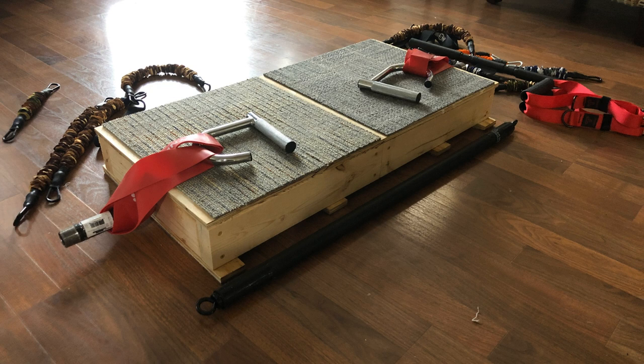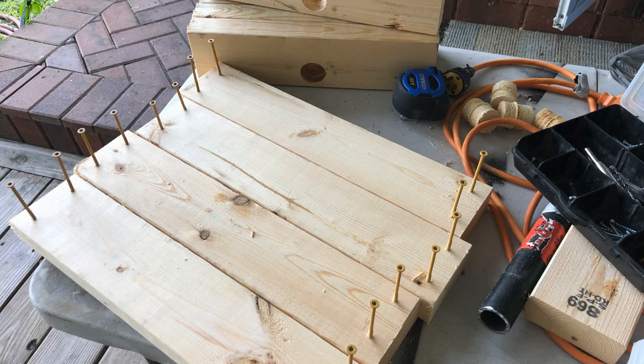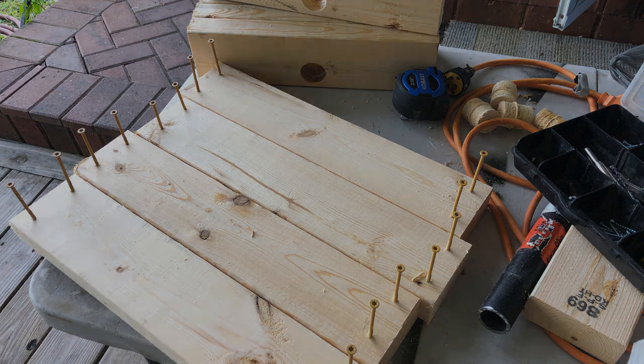Hey everybody, Joe here. In this video I'm going to show you how I constructed my heavy-duty portable resistance band platform. It's a fairly simple device — basically just two boxes made out of two by fours and three-quarter inch plywood. The front and back two by fours are solid, those are the ones with the screws in them, and the side ones have a hole bored in them so they receive an iron bar, which is just a black iron pipe from Home Depot.